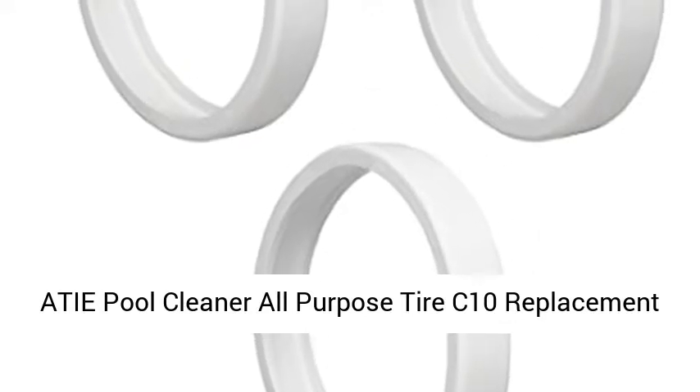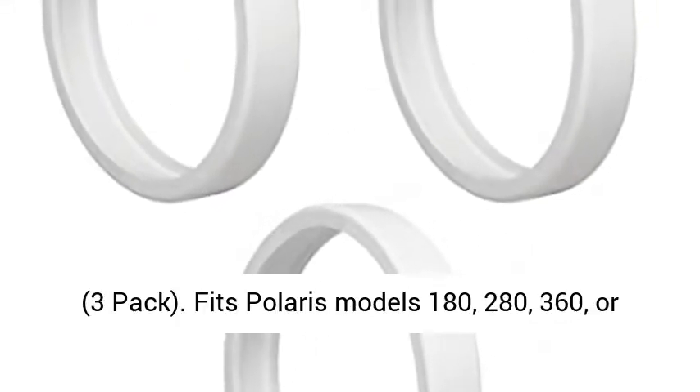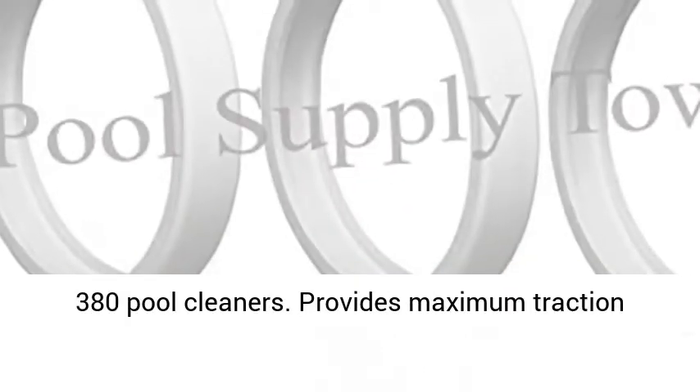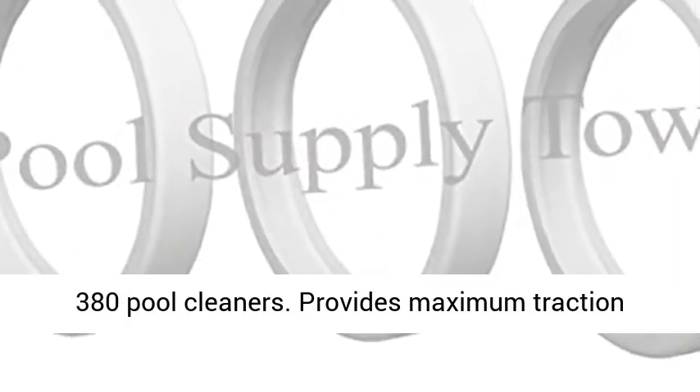A TIE pool cleaner all-purpose tire C10 replacement, 3-pack. Fits Polaris models 180, 280, 360, or 380 pool cleaners.